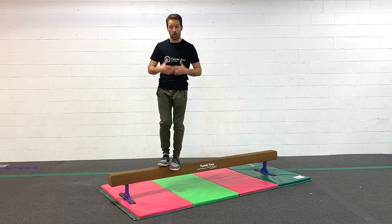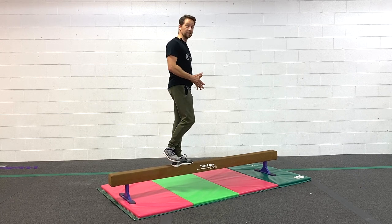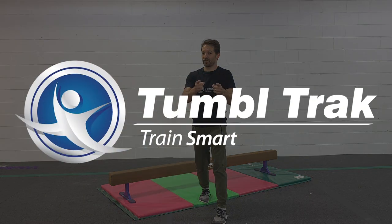Now the slower you do this, the harder you're gonna be working on that one standing leg. Master this series and not only will you boost your confidence, you might even impress your coach. Go find some fun friends.